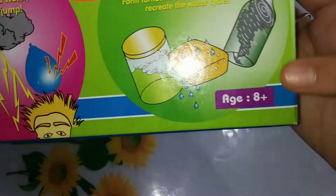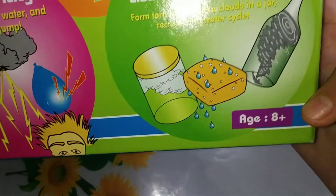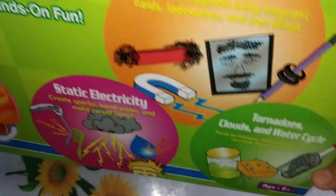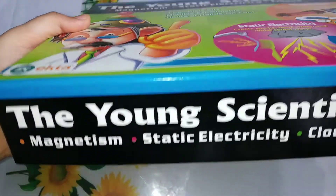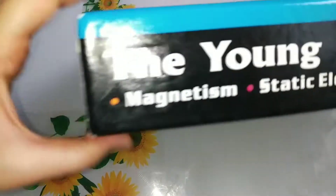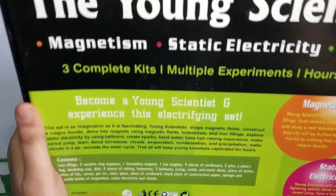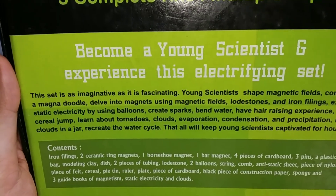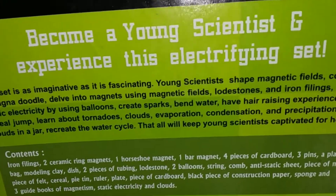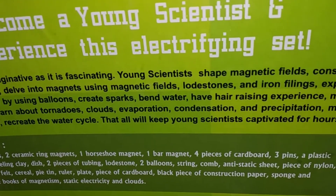And here it is very important — they have given it age 8 plus, so kids of 8 plus can use this. Become a young scientist and experience this electrifying set. This set is as imaginative as it is fascinating.